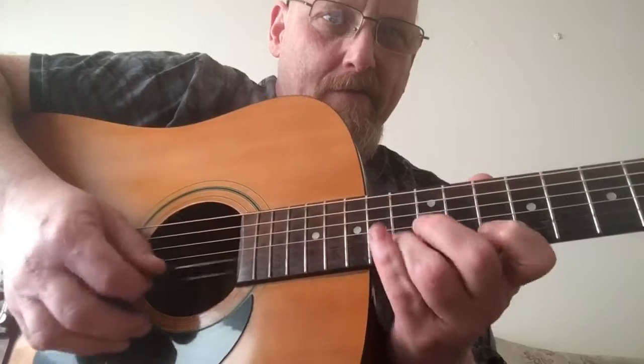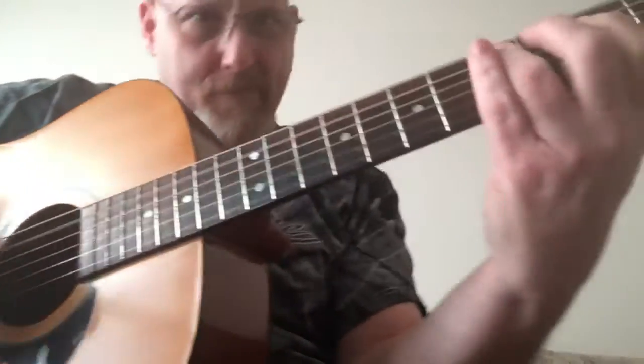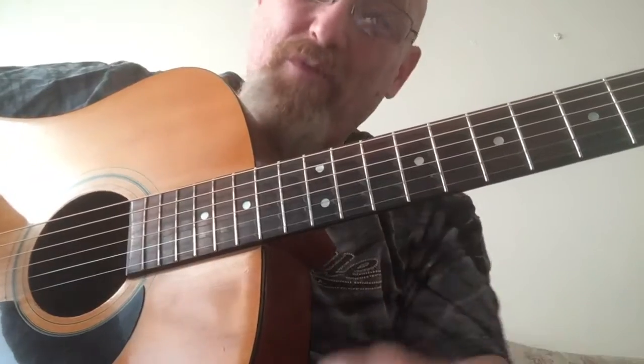Have a great day, pick up your guitar and play. Thank you subscribers, and thanks for watching.